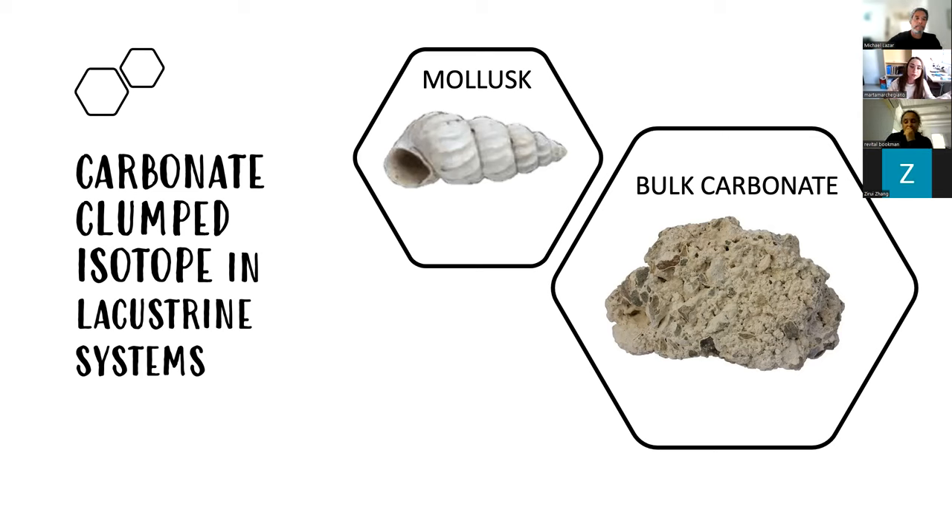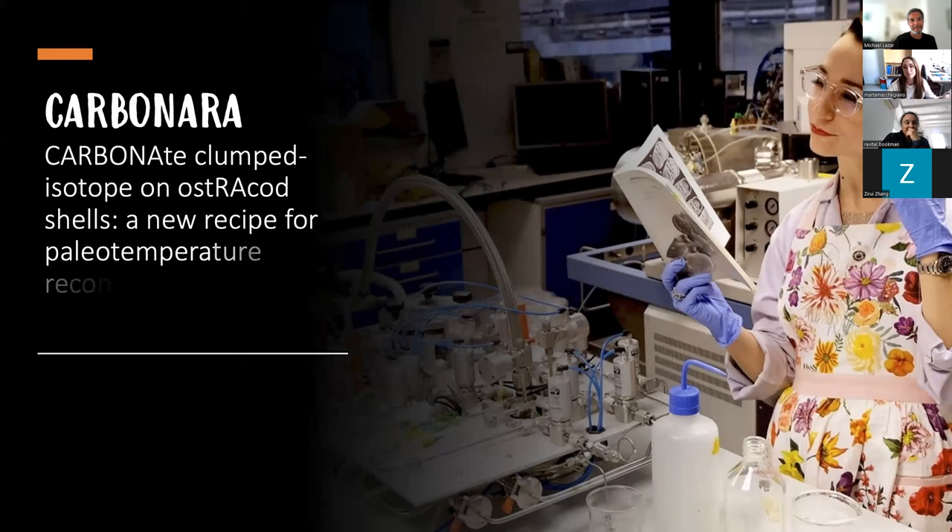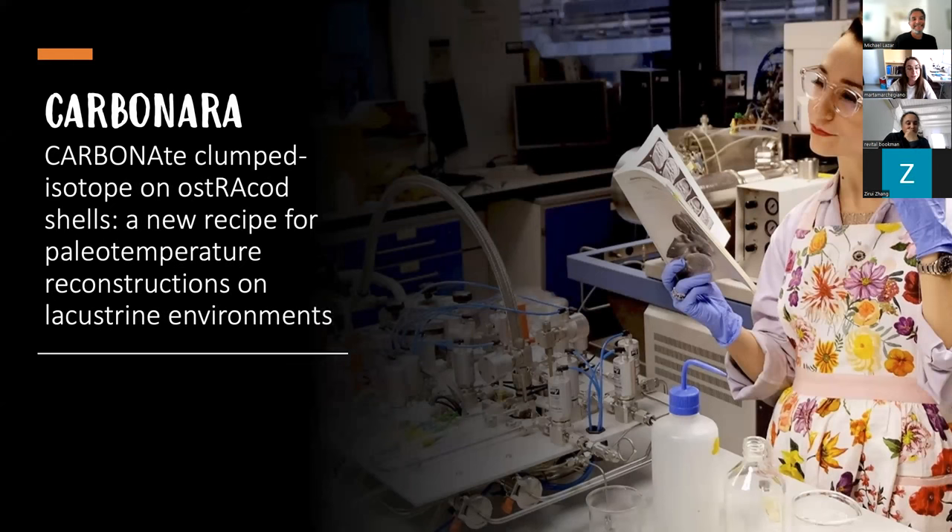So to record the original signal it is very important to identify which carbonates precipitate inside the lake. Because of that, we felt the urgency to find another organism that could be more useful in lacustrine environments. For that, I wrote this project that, as a proud Italian, I called CARBONARA, involving the use of clumped isotopes on ostracod shells.